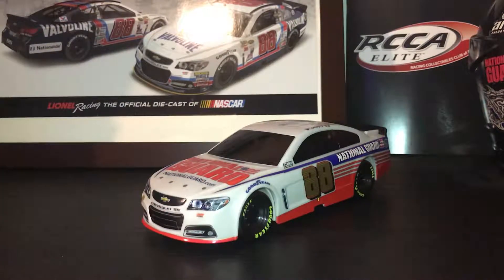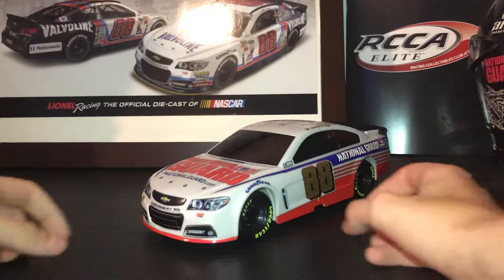We have the 2014 Dale Earnhardt Jr. Daytona 500 commemorative car, 1/18 scale. Let's get to the 360 of the car.